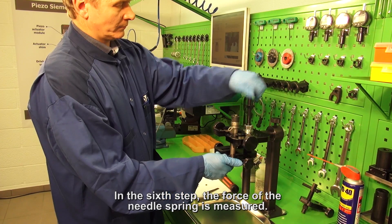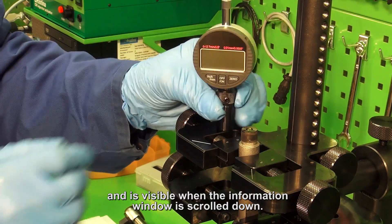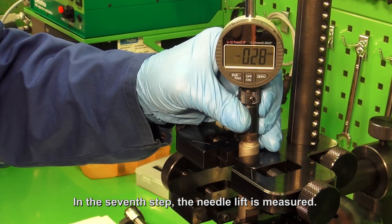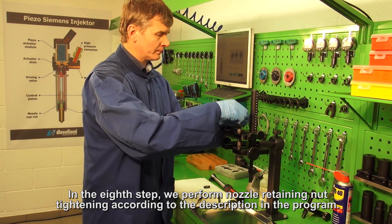In the sixth step, the force of the needle spring is measured. The whole sequence of actions in this step is displayed in the program and is visible when the information window is scrolled down. In the seventh step, the needle lift is measured. In the eighth step, we perform nozzle retaining nut tightening according to the description in the program.